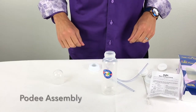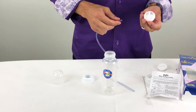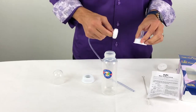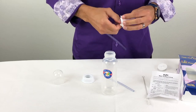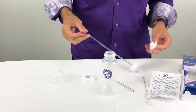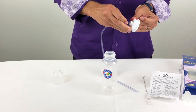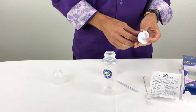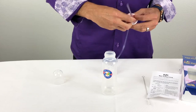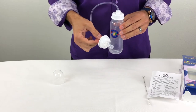Let's go ahead and assemble the Pody. First, you're going to take the long tube, which attaches to the nipple. You'll connect it to this adapter and screw it on to your nipple — so you can use any nipple with this. Now you want to connect it to the top of the bottle, and you do that by putting this on first. Then you put on the short tube. And there you have your fully assembled Pody.